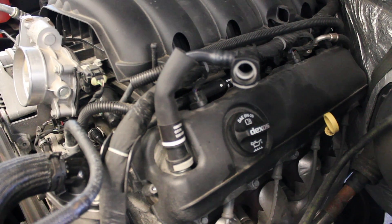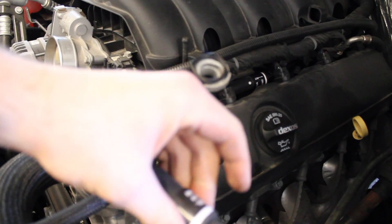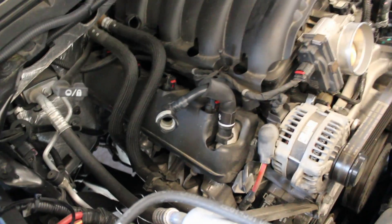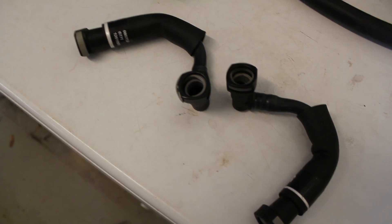Next we want to remove these two hoses from the valve covers. There's one on the driver side which comes off just by depressing the gray clip, and then there's also one on the passenger side that comes off the same way. You can save these pieces — I'm not sure if we're going to reuse them but it's always a good idea to hold on to them.